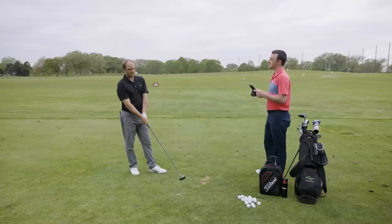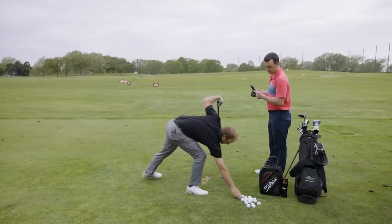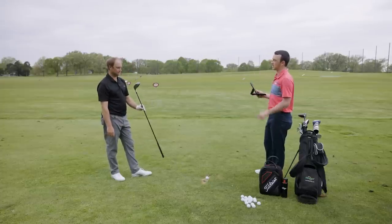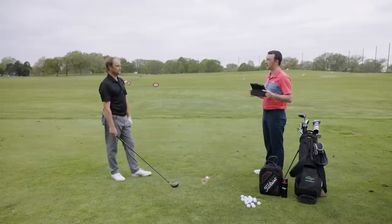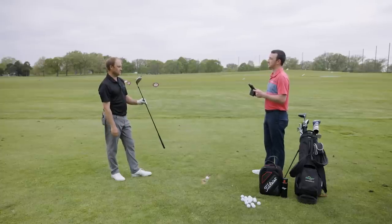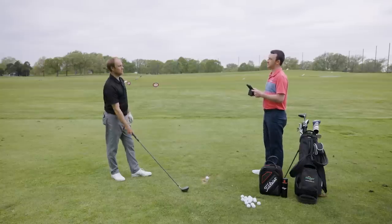Thomas also had to remind himself to tee the ball lower — he normally tees it high due to his upward attack angle, but with the 975D he nearly placed the tee on the ground and still felt he could slide the club underneath the ball. Visually, you can see how dramatically driver heads have changed: the 975D is small and compact, while even the TSI3 — not the largest footprint available — is vastly bigger. The 975D felt dead off the face every time, heel, toe, or center — all the same.